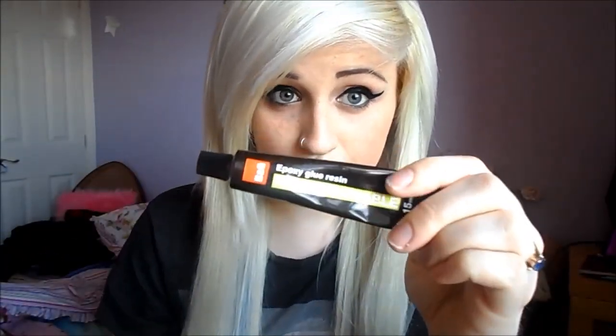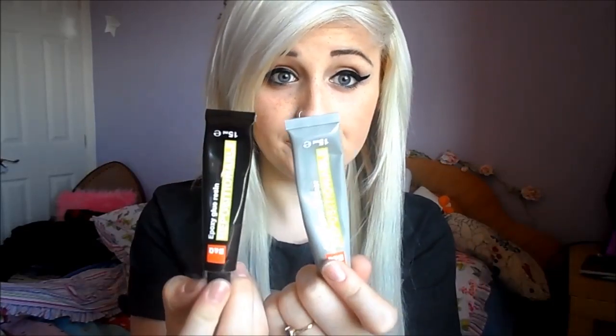You'll also need an orange stick to stir the mixture together. You would need an epoxy glue and the glue hardener — I got this from Being Cute for like £3.50 and you can get it in any hardware store. It's just resin epoxy glue, but you can't have one without the other, so you need to get both.